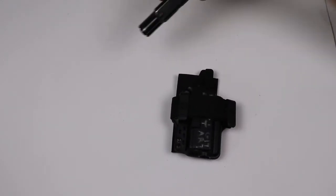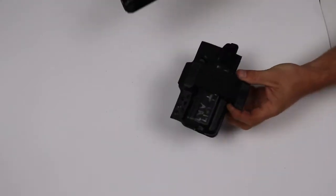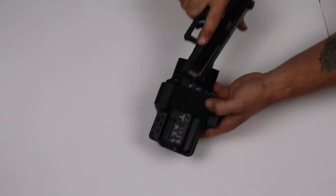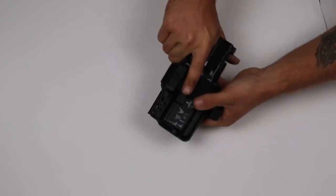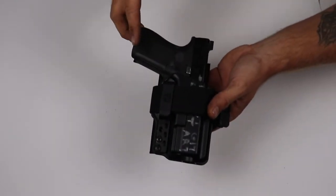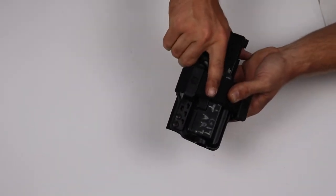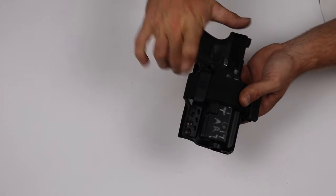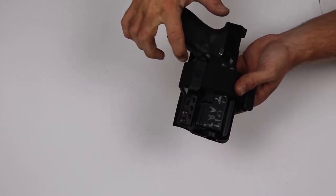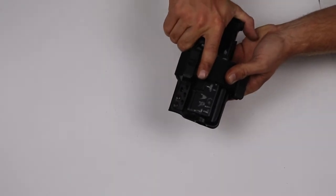Next, make sure your gun is clear — that does not mean dry fire it. Check that when you put the gun in, you can get a full grip. With different holsters that have various features, sometimes your knuckle will be blocked by the webbing, so depending on the holster, just make sure you can get a full grip on it.